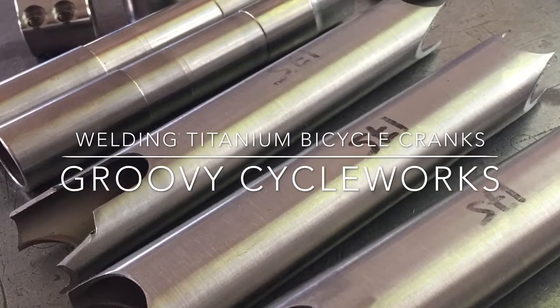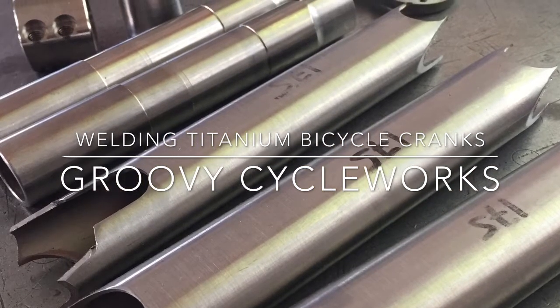Hey folks, Rody with Groovy Cycleworks here. Thought I'd walk you through welding some titanium cranks.